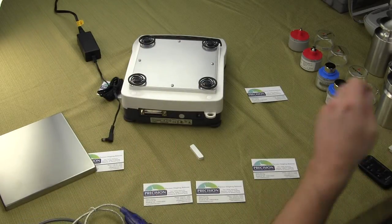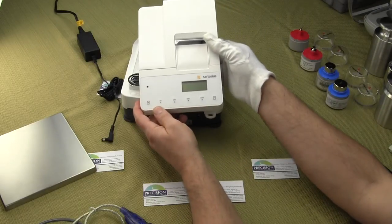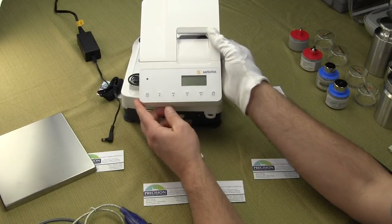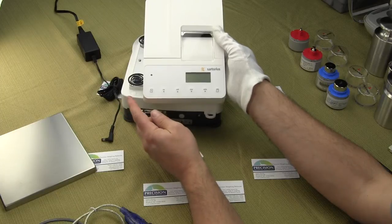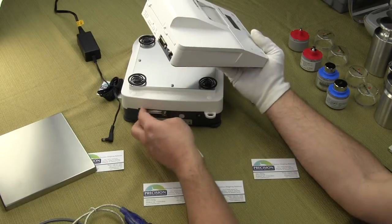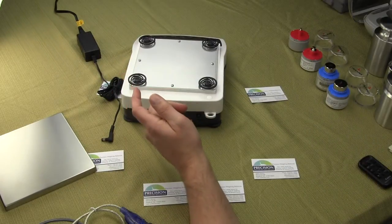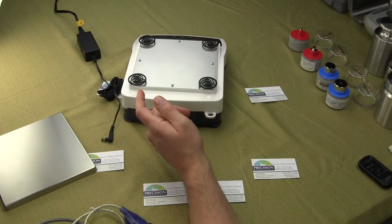If you are going to go with Sartorius' optional printer, which is right here — this is the YDP-20 OCE — when you buy the printer, it comes with the cable that would go from the balance to your printer.